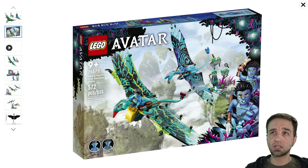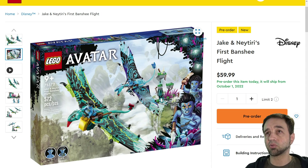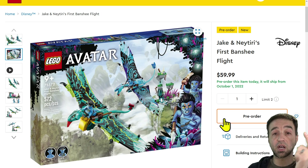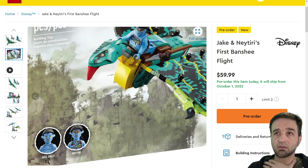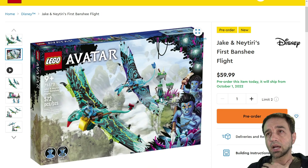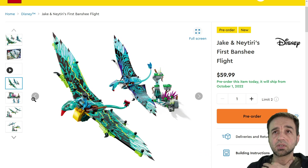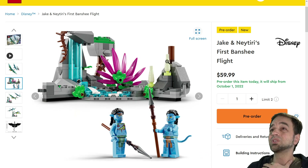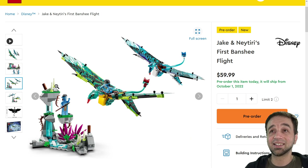This one is Jake and Neytiri's First Banshee Flight — that was a very memorable scene. 572 pieces for $60; the price-to-part ratio is in the normal range. This one can be pre-ordered from LEGO.com, Target, and Amazon right now. They went with vinyl for the wings. Do those fold up at all? Oh nice — glow-in-the-dark quetzal feathers for the win! That's fantastic.